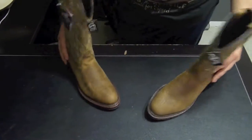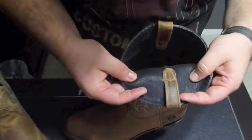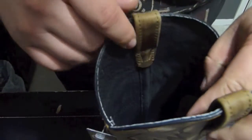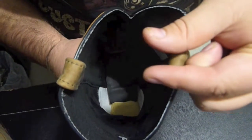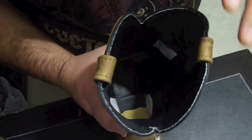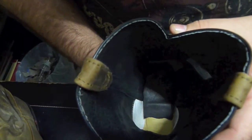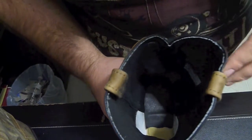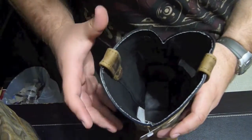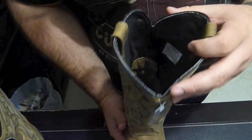These are the work western Double H boots. I notice the insides are black. The insoles are a little bit different compared to the square toes. These have gel ice insoles, which means it's got a little thickness of cushion. You step in it, it feels like you're stepping on a pillow or a little cushion.